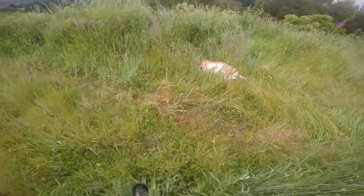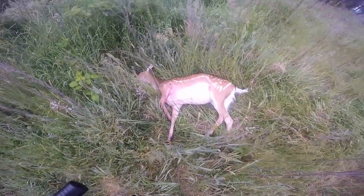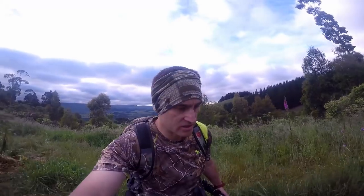Well, that happened pretty quick! Came over the knob and spotted one on the far hill, kept walking and bumped into two — a spiker and a hind. They were moving around quite a bit so I popped the spiker, then the hind was circling around. She had no fawns — she's barren — so I decided to take her too. Two deer down. Only problem now is I've got to carry them out — no bike. Here's the hind, shot right on the shoulder. She ran a little bit but wasn't going far. Here's the spiker — good size, right on the money.